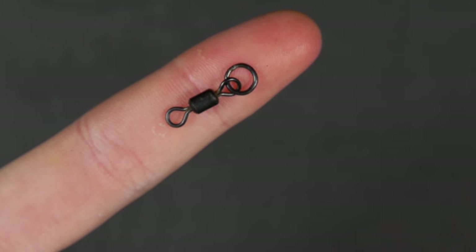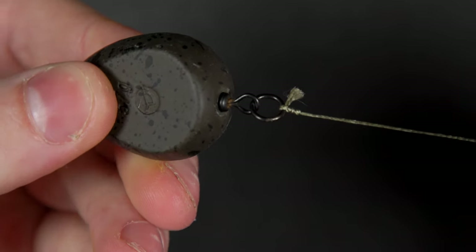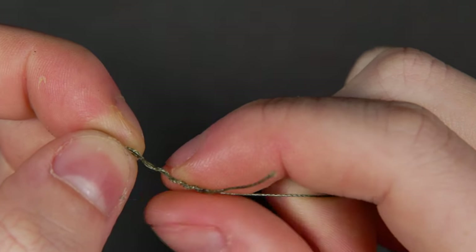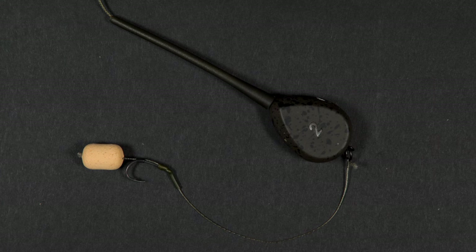At the other end of the rig, tie it off to a swivel. The swivel will sit inside the inline lead, but we'll get to the lead arrangement next. We use a blood knot to attach the rig to the swivel, but a uni or palomar knot also works.